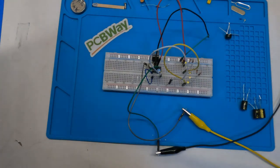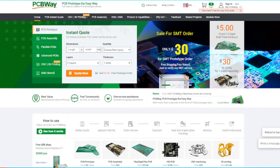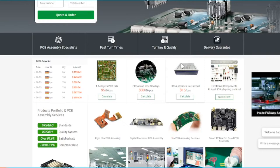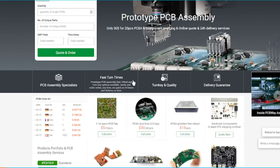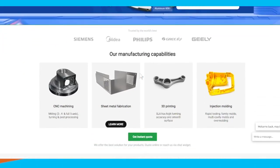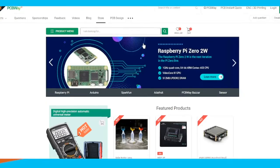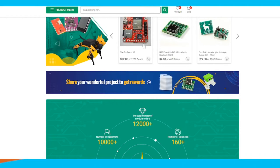This video is proudly sponsored by PCBWay.com. If you're a tinkerer, inventor, or advanced electrical engineer, you need to check out PCBWay. They offer PCBs ranging from standard to advanced with 1 to 30 layers. They also offer 3D prints, injection molding, CNC machining, assembly, and PCB manufacturing at highly competitive prices. Check out their services in the link below.